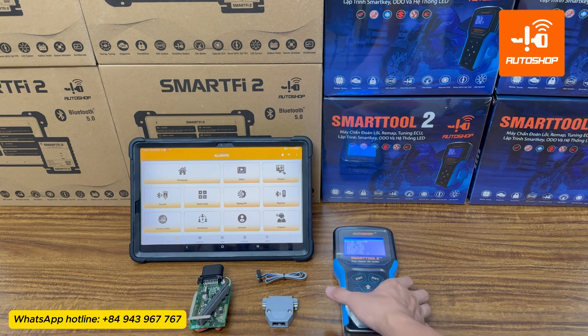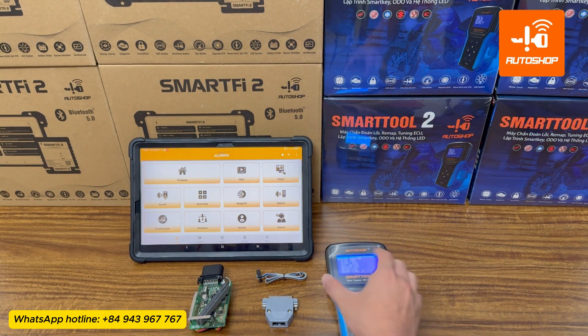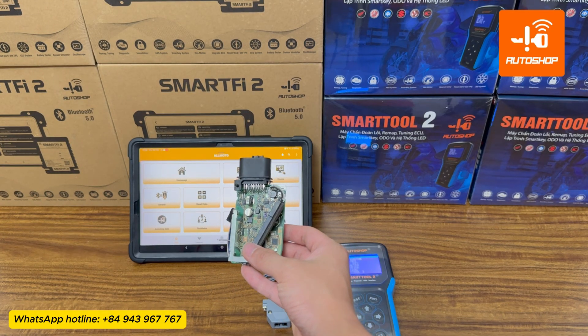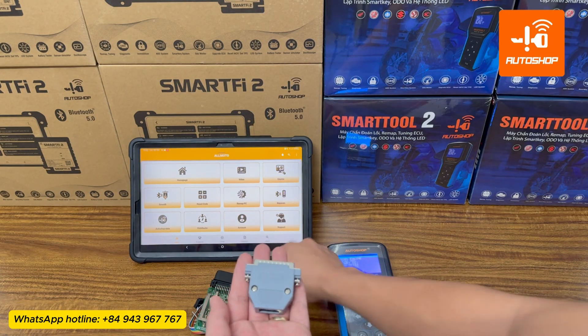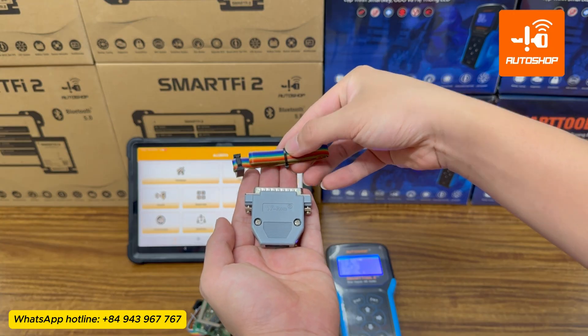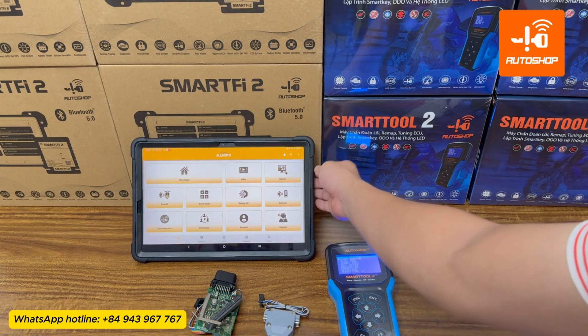You will need to prepare the SmartTool 2 or SmartTool Eco device, a Yamaha T-Max 560 SCU with the plastic cover removed, the gray adapter and the multicolor cable, and finally a tablet or smartphone to look up the connection diagram on the AllMoto app.